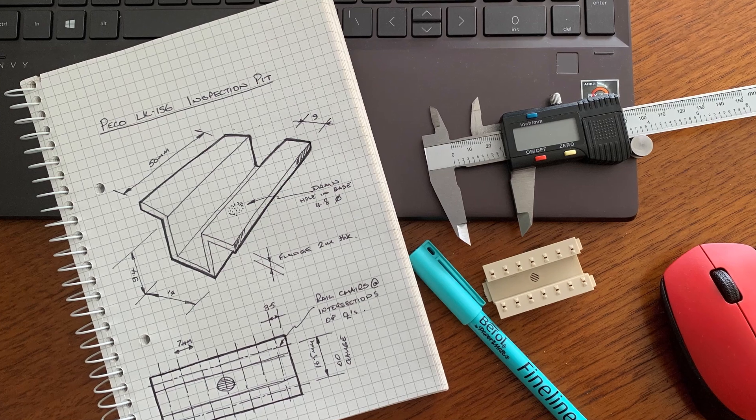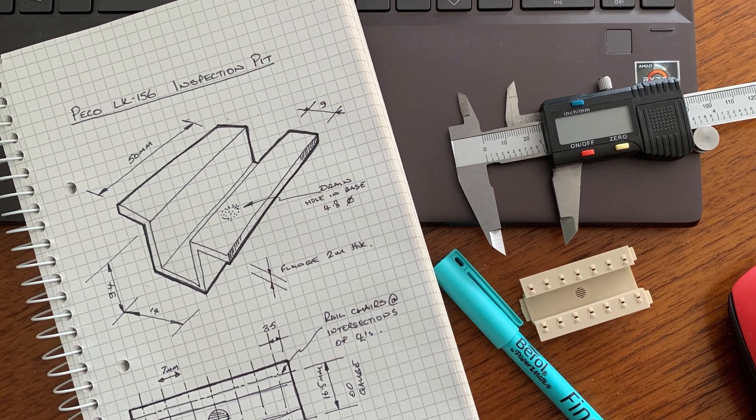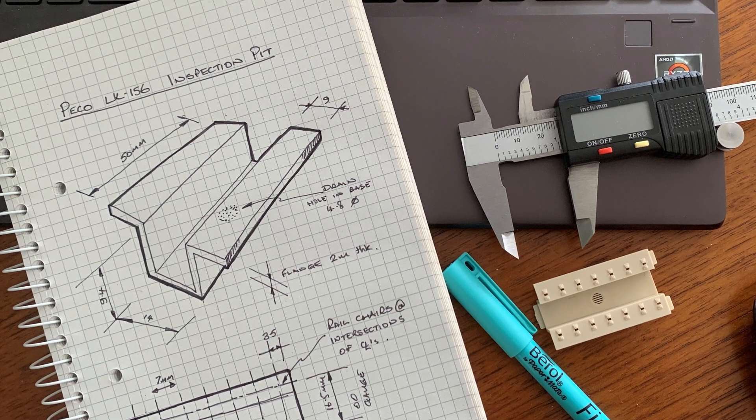We're going to run through the design of Paul's new building from the ground up. Paul was very clear — he wanted to use Pico inspection pit segments, and he's already got them currently installed. So in order to get on with the design work, I needed to know exactly how big they were. Paul very kindly sent through in this package an inspection pit — a section of Pico inspection pit. Let's see what we can do with it.